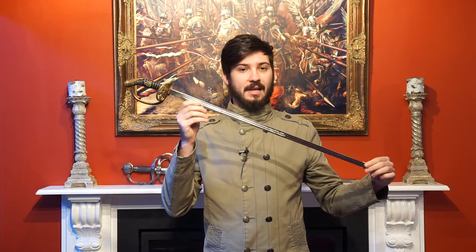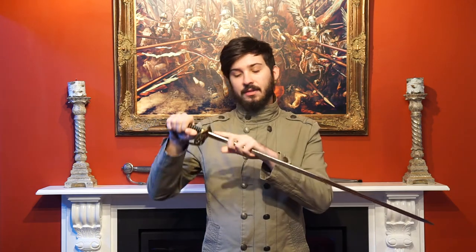The 1889 infantry officer sword is what is known as a Degen in German, and that describes a sabre-hilted sword with a straight single-edge blade. This is a piquet weight or levy weight example and is slightly smaller than the full-size field variant, so I won't be able to talk too much about its combat effectiveness. By the end of the 19th century, infantry officers would rarely have to use their sword in combat.